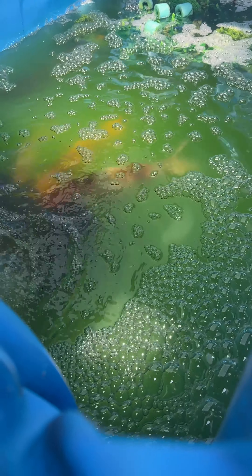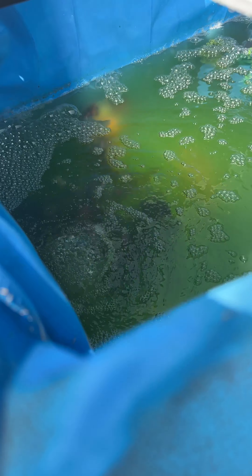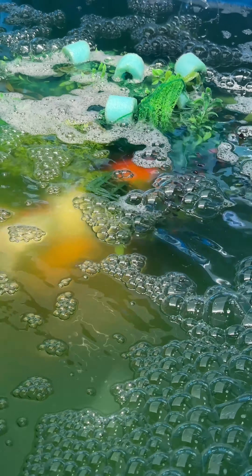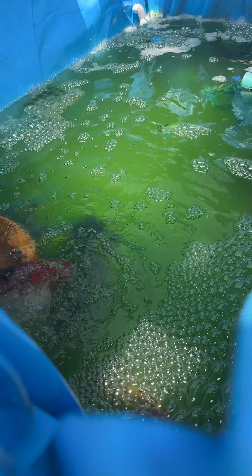Going back to breeding project number one — this is two days after I put them into this breeding tank. They're spawning. This can go anywhere from five hours to a day, depending on how many eggs she carries.